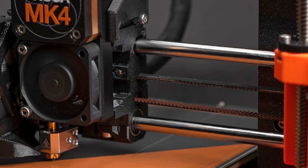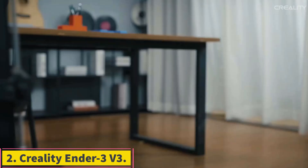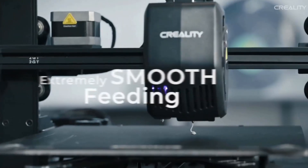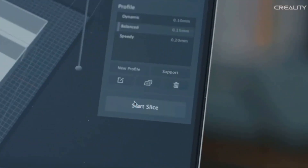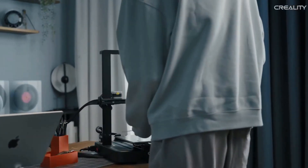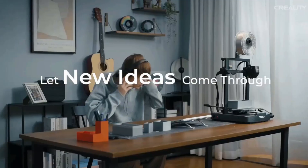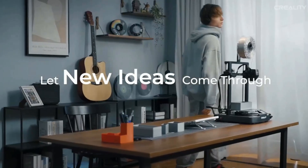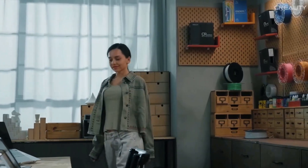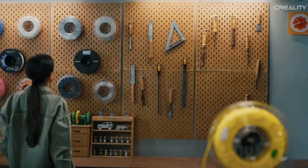Number 2: Creality Ender 3 V3. The Creality Ender 3 V3 is a great pick for curious tinkerers looking for an easy-to-use introduction to 3D printing. It shows improvements in print speed, auto-calibration, and cooling over other Ender 3 models we've tested. Though not without hiccups, including noise, vibration, and a print bed that needs to be treated with glue, it's a highly capable and affordable budget 3D printer. The Ender 3 V3 produces speedy, high-quality prints and appeals to beginners and veterans alike, and it does so at a budget price.